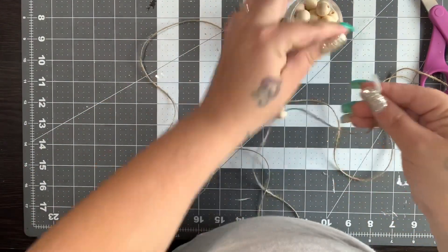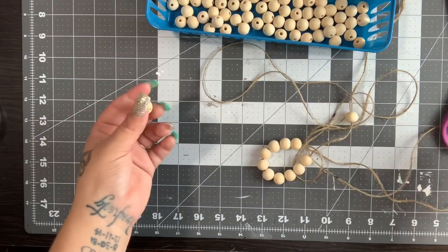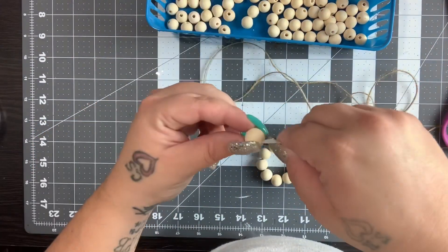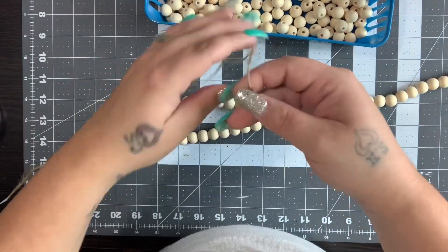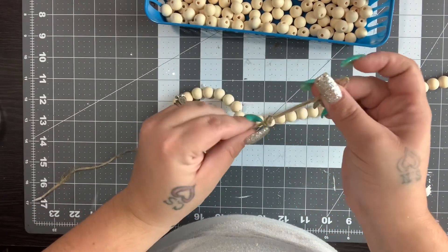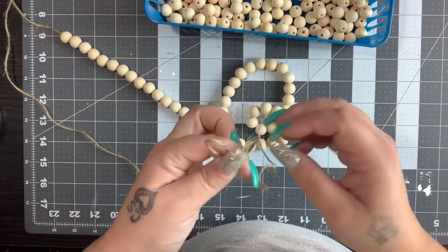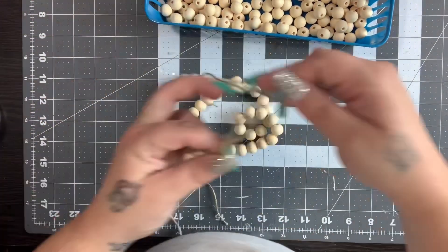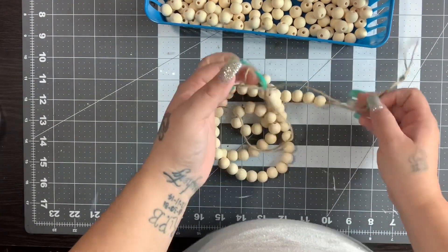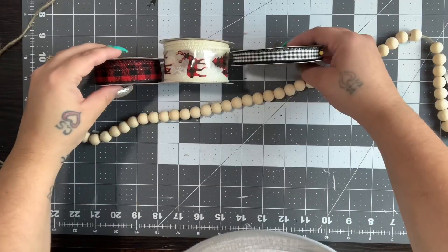Once my end is all taped up, I go in with my beads. If you have beads that aren't all the way drilled out, just take the ends of your scissors and go around the hole to open it up. I put 71 beads on, in case you were wondering. I tie a loop at each end — the key to doing a beaded garland with ribbon is to leave yourself space, because when you put your ribbon on you'll need wiggle room. If they're too tight it's really difficult to get the ribbon in there, especially working with different size ribbons. I make my loops big enough so I can re-tie them to adjust the height if needed.